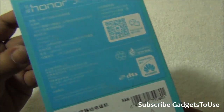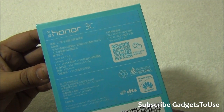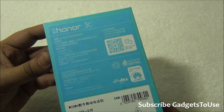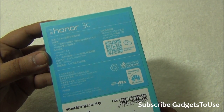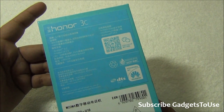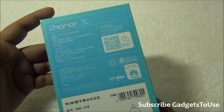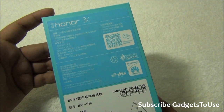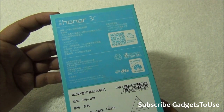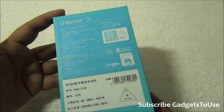This one looks slightly different and you have Chinese written on the back side as well. This device has a 5-inch display, Android 4.2 Emotion UI 2.0, 3D-supported Bluetooth 4.0, Assisted GPS, a 2300 mAh battery, and it is based on the MediaTek 6582 chipset with a 1.3 GHz quad-core CPU. You also have a Mali 400 MP2 GPU on this device.